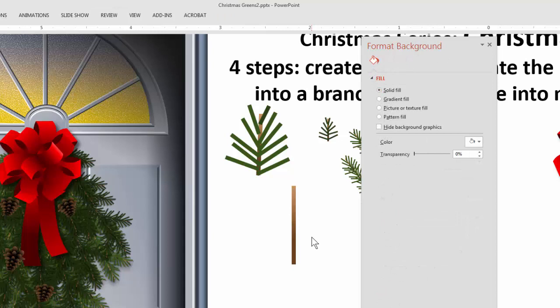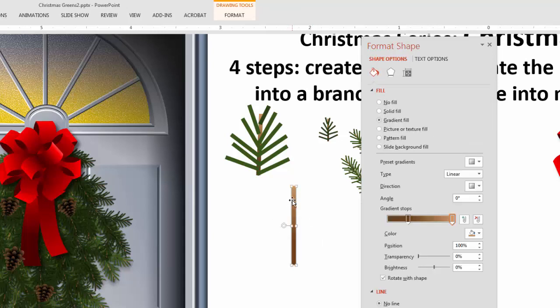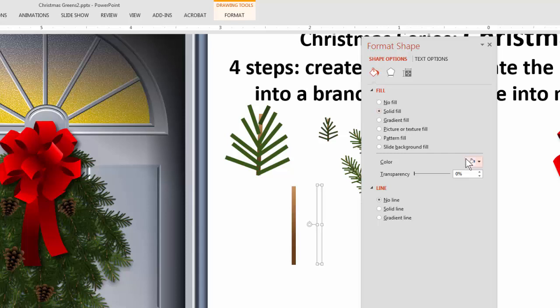That stem is going to be the basis for all the pine needles. To create the pine needles I'm just going to duplicate it and give it a solid green. There's no value in putting gradients in these pine needles because they're going to be so small you won't see it and it just adds to the redraw, slowing things down. So I'll just use a solid dark green. Then I'll create a whole bunch of these with slightly different sizes, trying not to make an obvious pattern — so they're not all exactly alike.